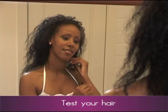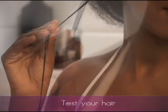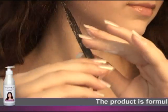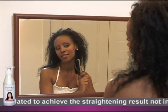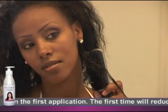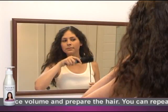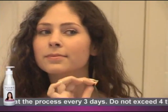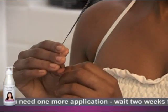Before use, it is imperative to test the product on the hair. Apply a small amount of Linear Straightening Cream to a small strand of hair on the back of the head at the neckline. Run a wide tooth comb or a brush through the hair that has been saturated with the product. Leave the product on the hair for 10 minutes. If the result is satisfactory and there appears to be no damage to the hair, you may proceed with the process on the rest of the hair, excluding the strand that was used to test the product.